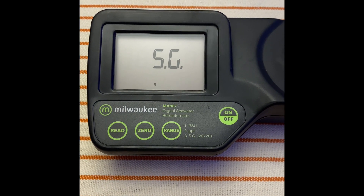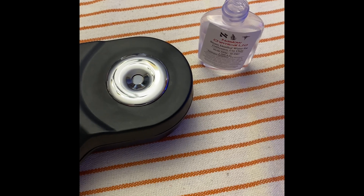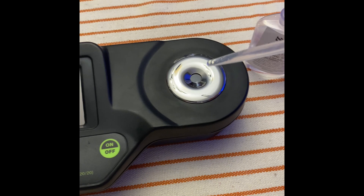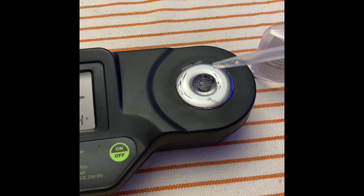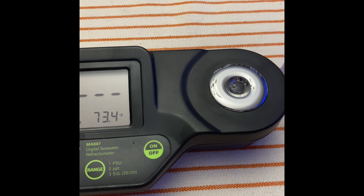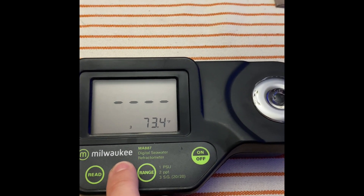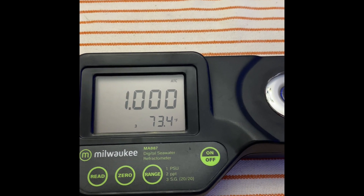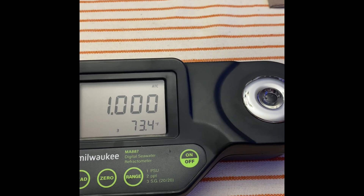Turning it on now. What I've always done is get some steam-distilled water — the surface has already been cleaned — and put it in. Then I hit zero. It reads and it's showing what it's supposed to show. So it's zeroed out; that's supposed to be calibrated.